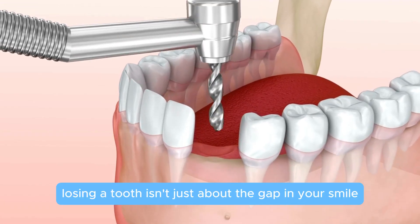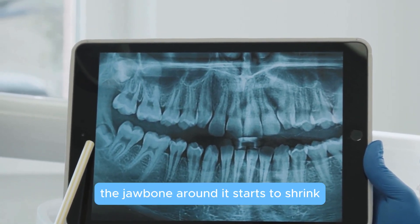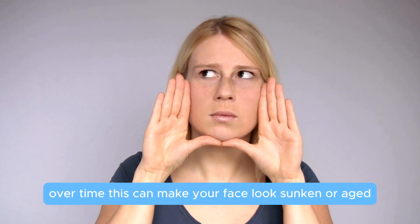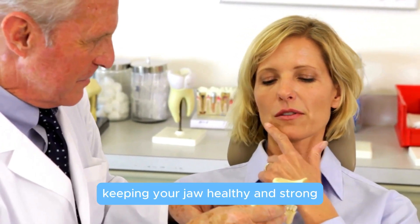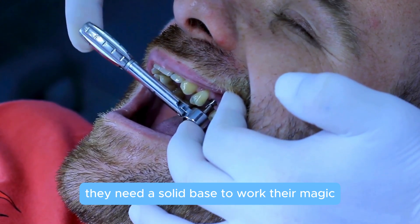Why is this important? Well, losing a tooth isn't just about the gap in your smile. Without stimulation, the jawbone around it starts to shrink. Over time, this can make your face look sunken or aged. A bone graft helps restore that lost bone, keeping your jaw healthy and strong. It's also crucial for anyone considering dental implants — they need a solid base to work their magic.